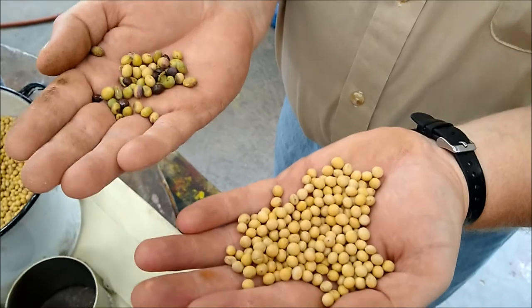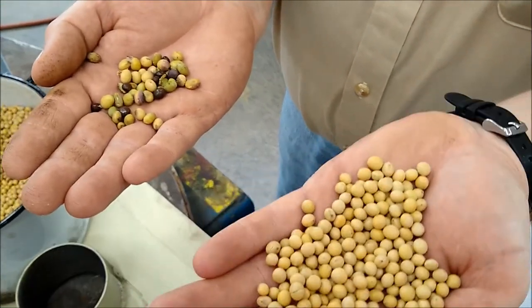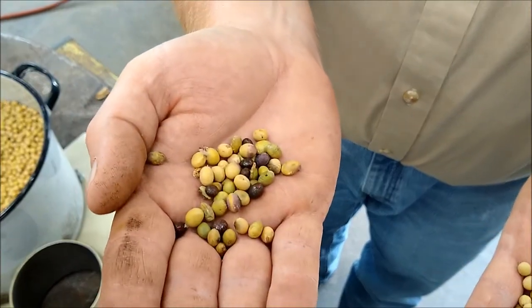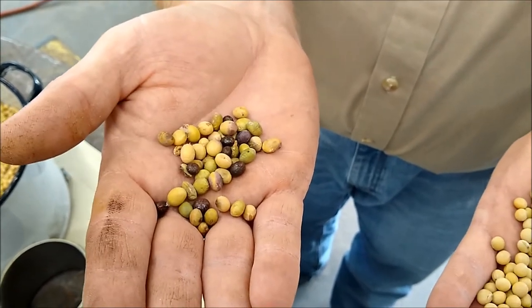You can see here that we took soybeans. These are the clean ones. This is what was rejected: green ones, purple stain, black beans, discolored.